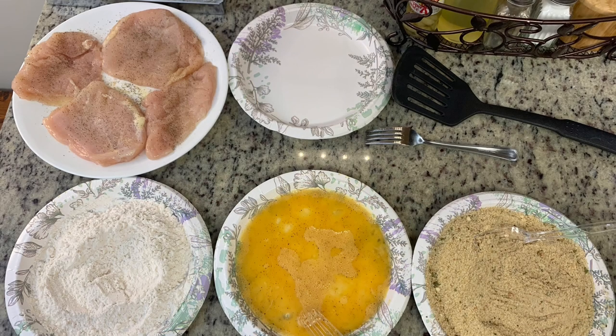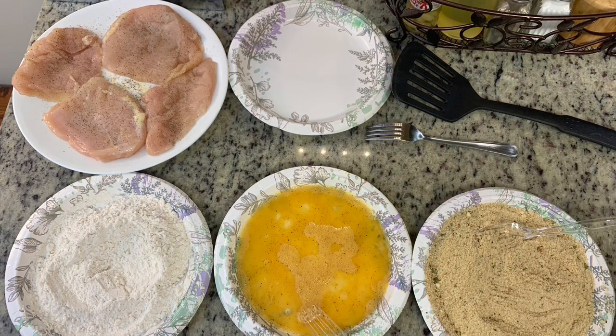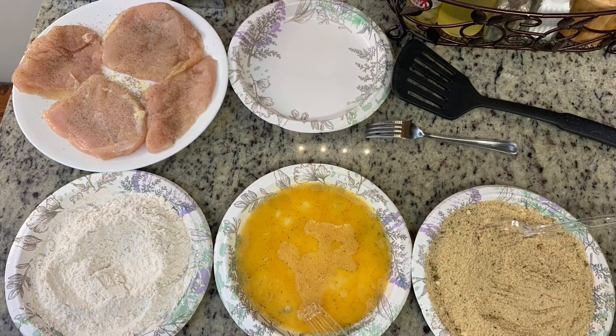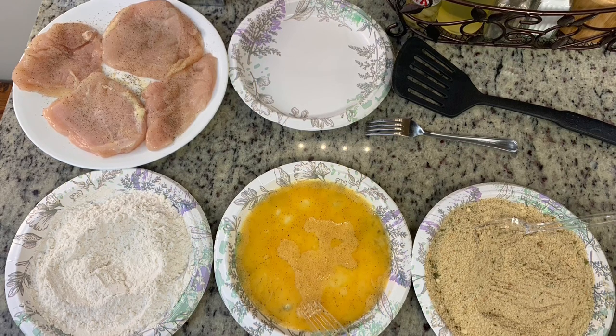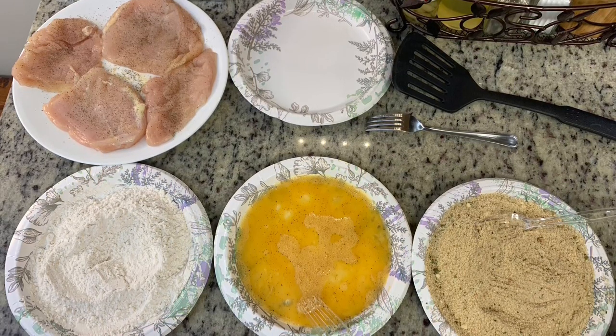For dinner the next night, I made chicken parmesan. I've shared various versions before: sometimes I use frozen breaded chicken patties like the Aldi red bag chicken, sometimes I dip chicken breasts in butter and bread crumbs and bake them. Tonight I decided to make it more the traditional way with cutlets. I took regular chicken breasts, cut them in half horizontally, pounded them to an even thickness, and seasoned with salt and pepper. Then I set up a breading station with seasoned all-purpose flour, beaten egg with a tablespoon of water, and an equal mix of Italian seasoned bread crumbs and grated parmesan.